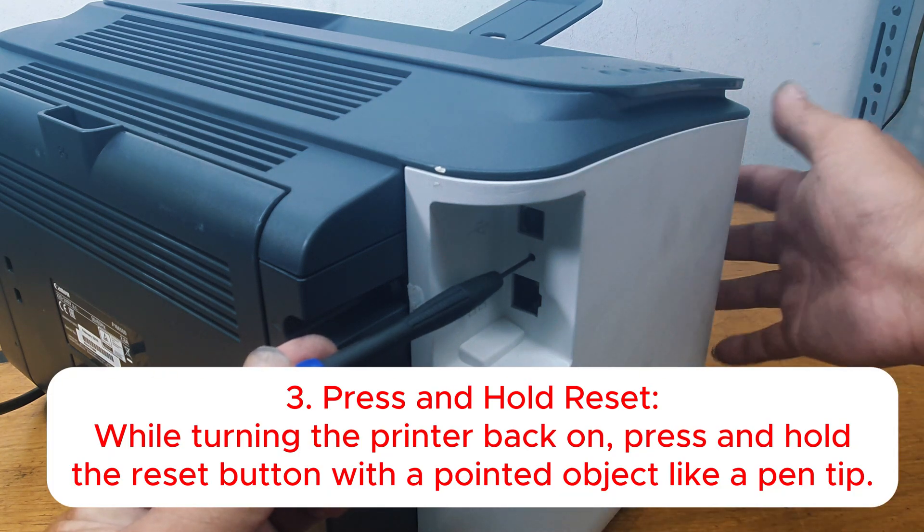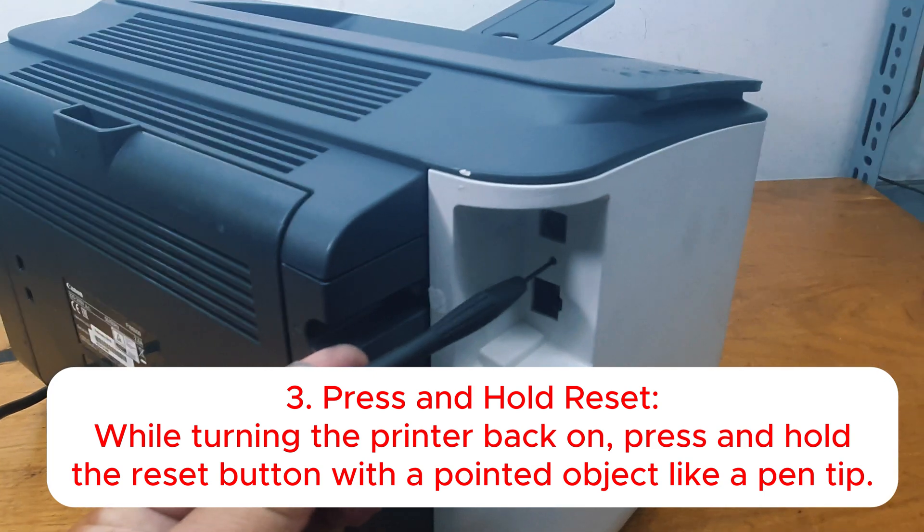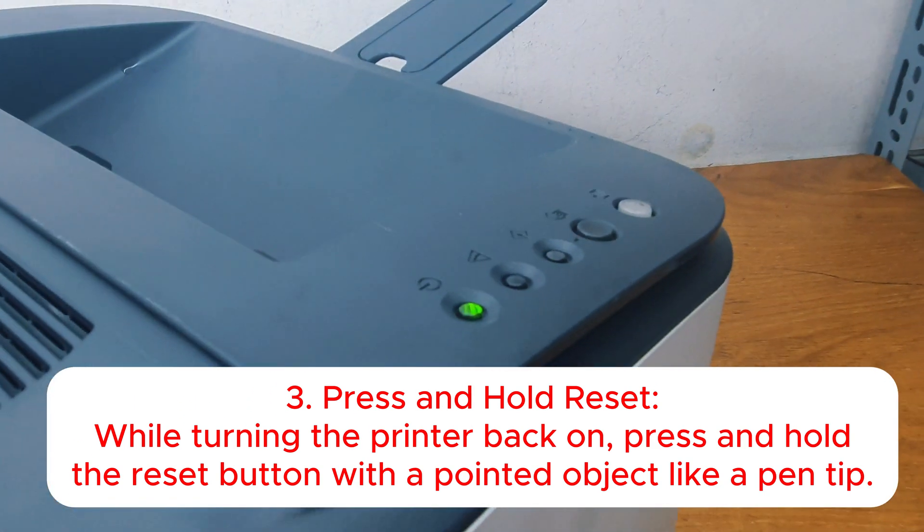Step 3: Press and hold reset. While turning the printer back on, press and hold the reset button with a pointed object like a pen tip.